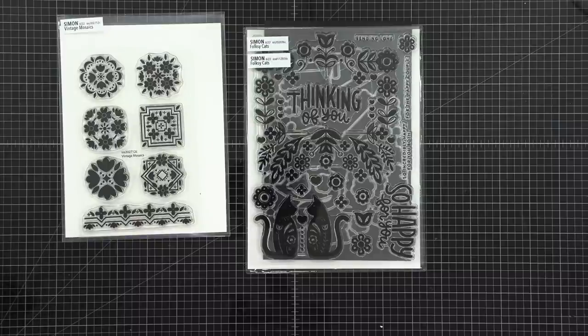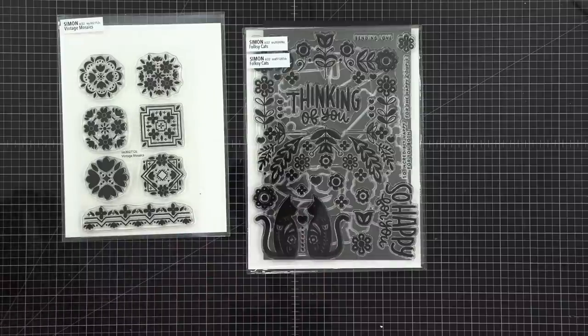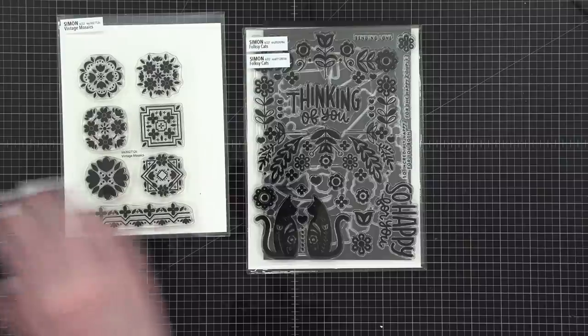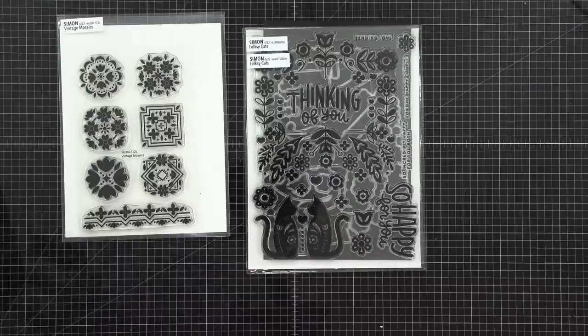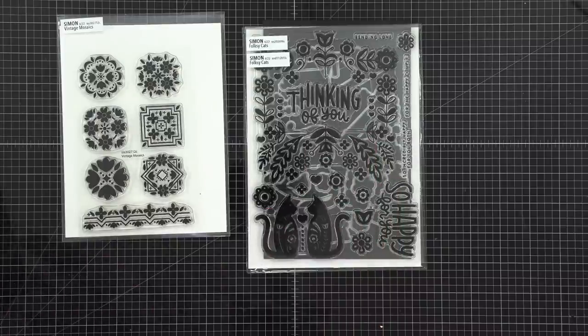Folksy cats is winning, so I'm going to look up the image of what I originally intended for the design. I have to go back to when I designed this — it came out from Simon Says Stamp about a week and a half ago. Currently folksy cats is still in the lead.